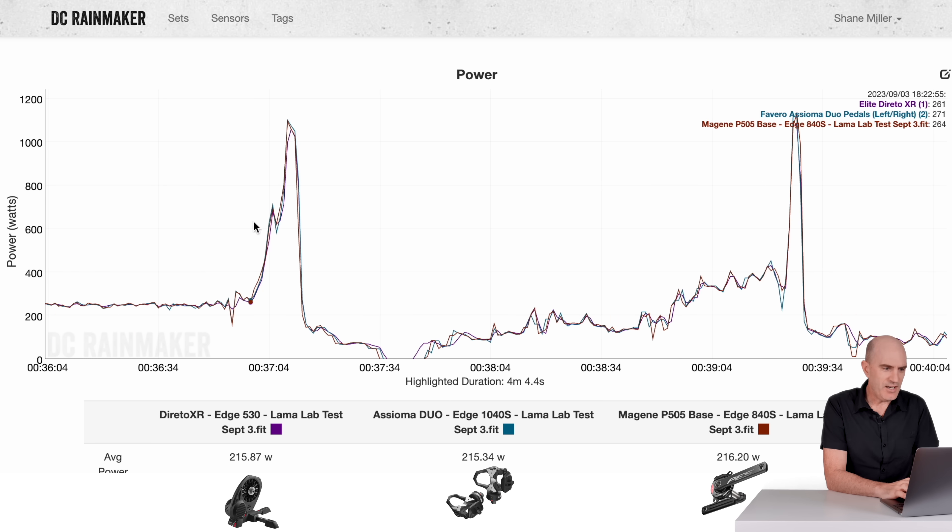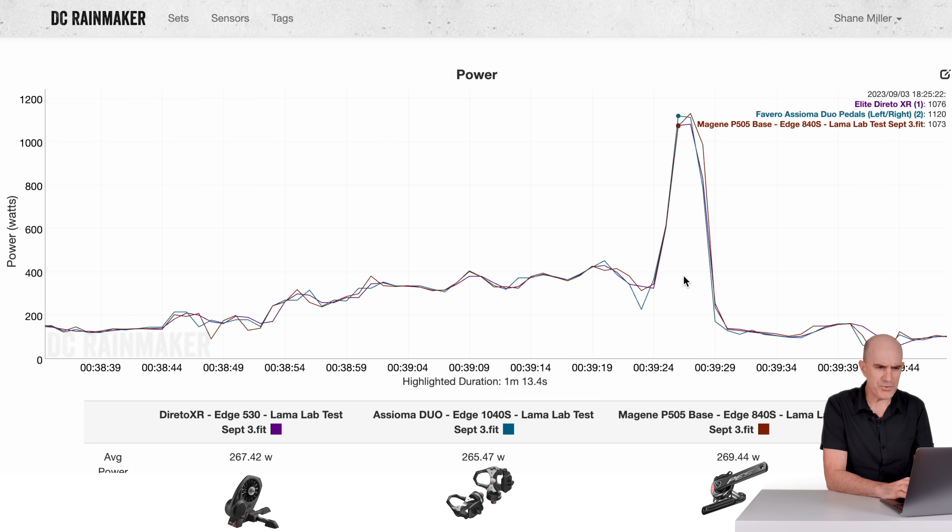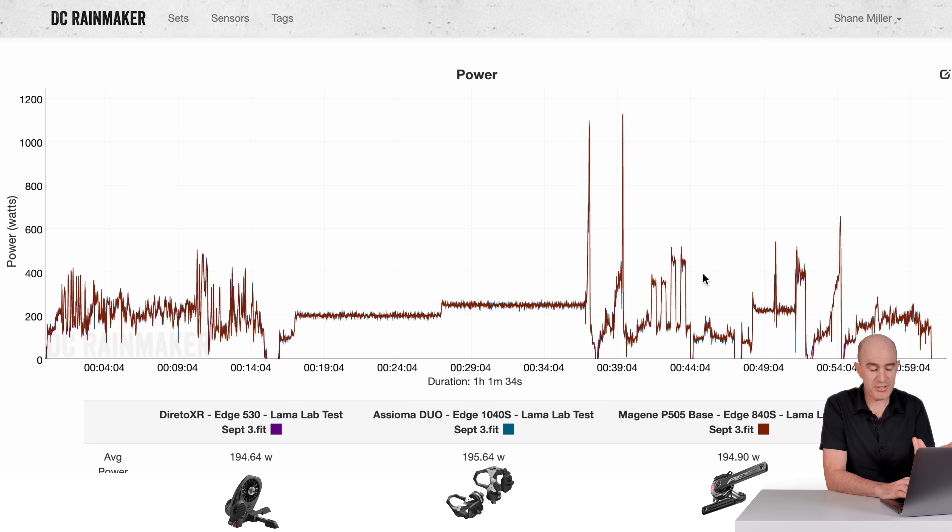Two sprints were performed. On the first sprint the trainer took an extra second to come up to speed before I was already spinning out. But looking at the data: Asioma Duos 1102 watts, and the P505 Base 1097 watts — super close for those two on-bike meters. A little further down the virtual road, another very short sprint, and that's pretty close given how short it was at one-second recording resolution. Pretty good in the sprints — looking for 150, 200, 300 watts out and they were looking good.